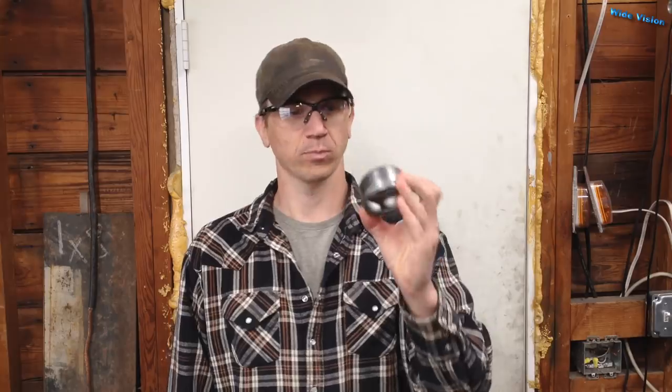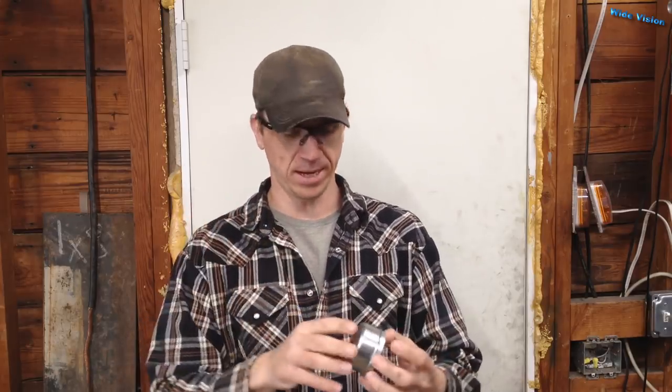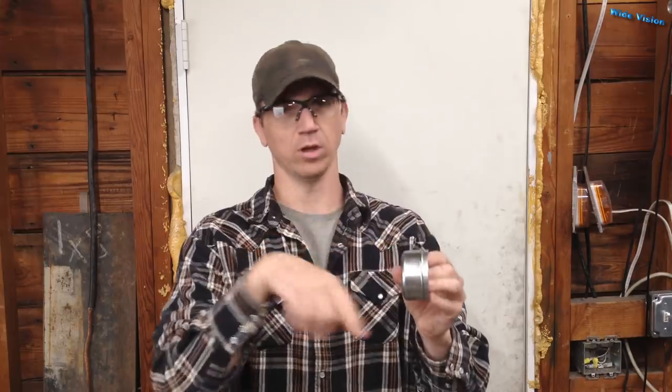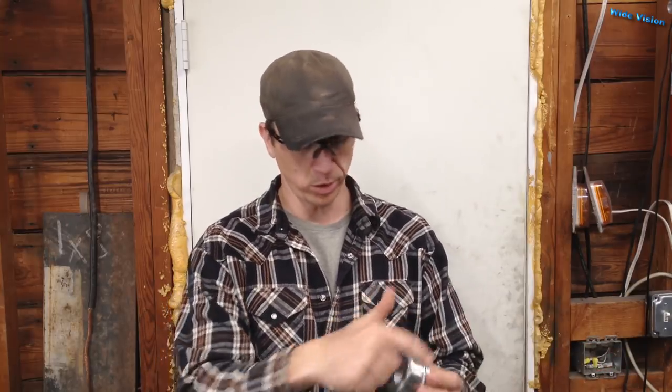On this 500-gallon fuel trailer I'm building, the hubcaps — I forgot what they're actually called, grease caps — got damaged in shipping. So I have new ones that I ordered and I need to put them on, but I don't have the proper tool that slides over this to drive it on. In the past I've just taken a punch and driven on that little lip, going clear around in circles to get them on, but since this is for a customer I want to do it right and I don't want punch marks all over the cap, so I'm going to build a tool real quick.